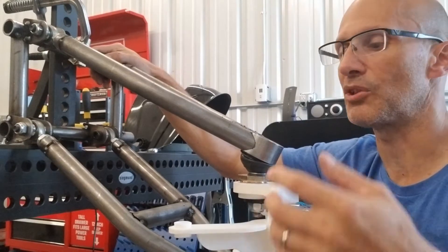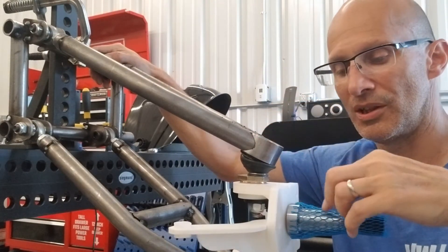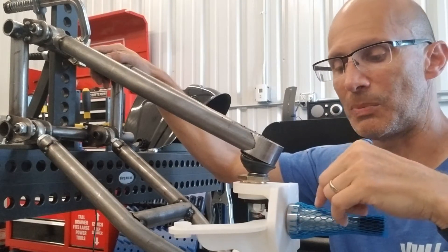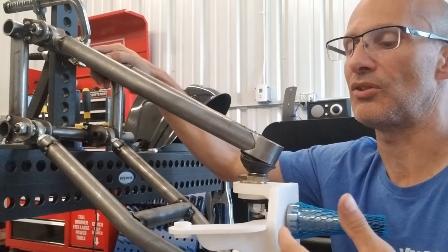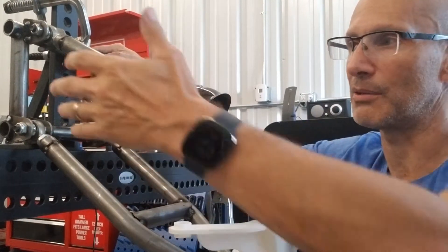A few things to point out here: I'm using stock Volkswagen ball joints, top and bottom, just like on '66 and later ball joint beam suspensions. It'll have a ball joint spindle spud on my spindle design — that's what this is right here — and it'll have rack and pinion steering.